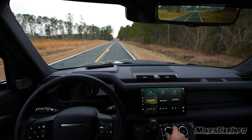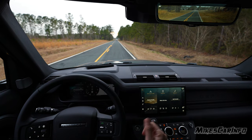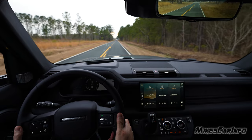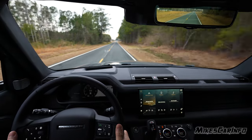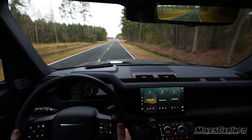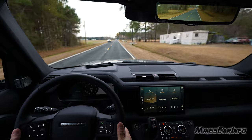Under the drive modes, this vehicle doesn't have a specific sport mode, but it does have a configurable one. On normal pavement in drive mode, when you accelerate, the front end lifts quite a bit because of the high center of gravity — it's a fast vehicle.